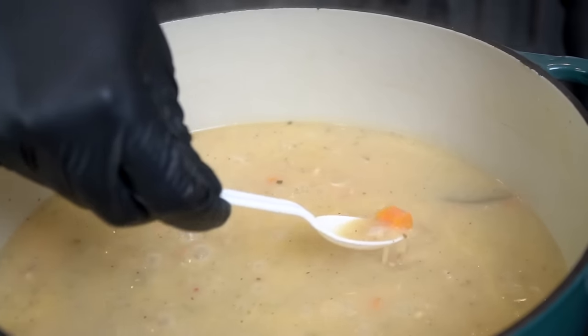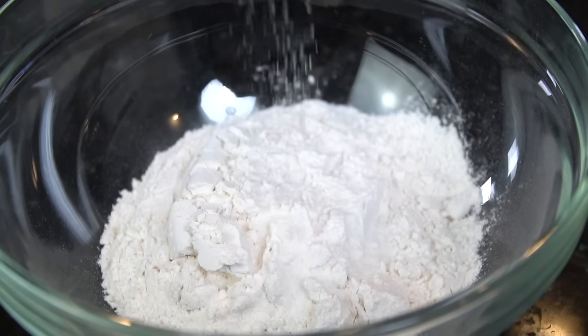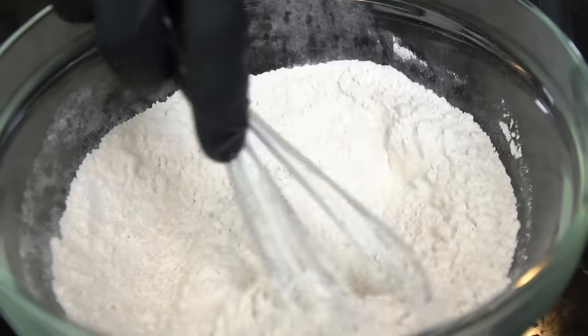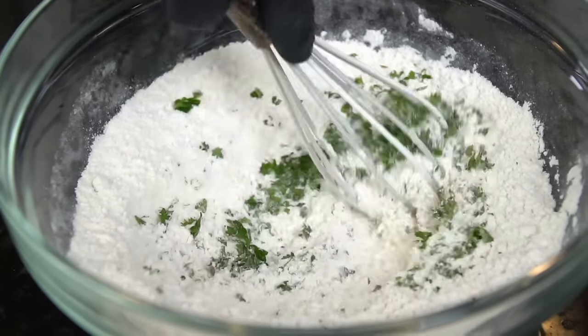Taste as you go and adjust to your preference. While we let that simmer, we'll get started on our dumplings. In a mixing bowl, add one and one-third cup of all-purpose flour, two teaspoons of baking powder, a pinch of salt, and two to three tablespoons of diced parsley just for a pop of color.